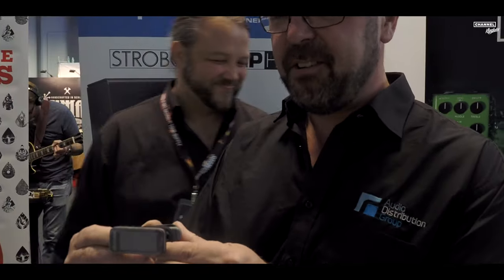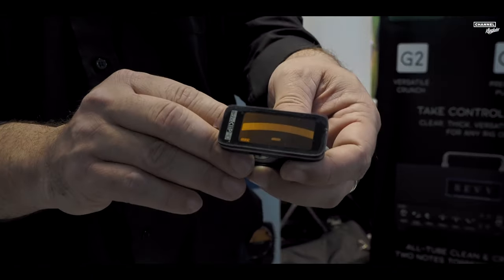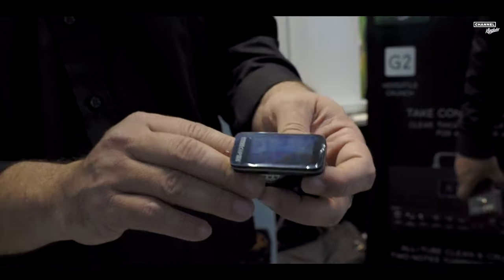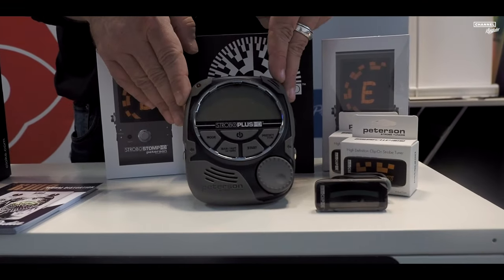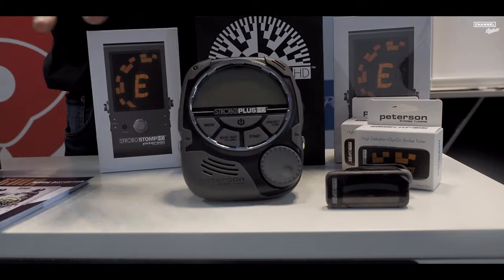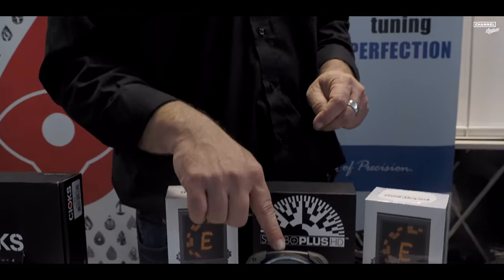We also have the lovely standard Peterson clip tuner, which has been on the market for quite some time. It's one of the best-selling items we have — all the sweetened tunings in the package, extremely affordable, works on everything. It's actually a really great bass tuner even though it's a clip. And then we have the Strobo Plus HD, the long-standing member of the Peterson tuner family, still extremely popular. With a free software update you get the built-in metronome and a microphone on it. It's a real winner.